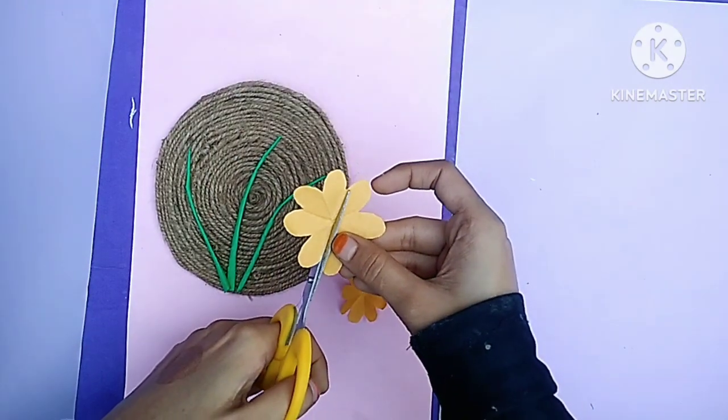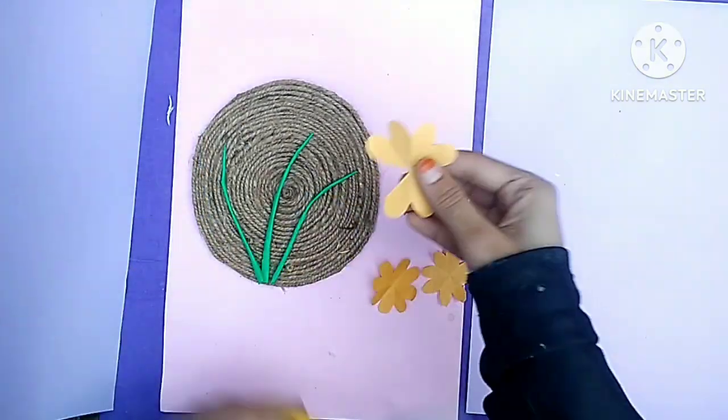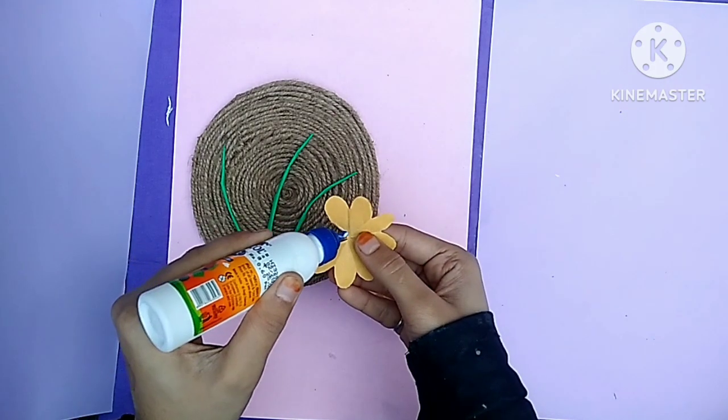Friends, I am a beginner and I am also learning how to make crafts. Please tell me in the comments section.